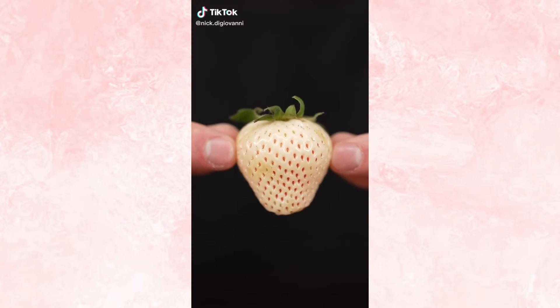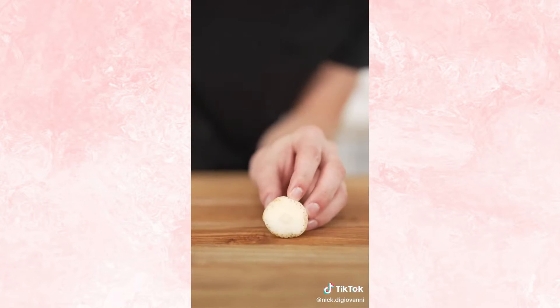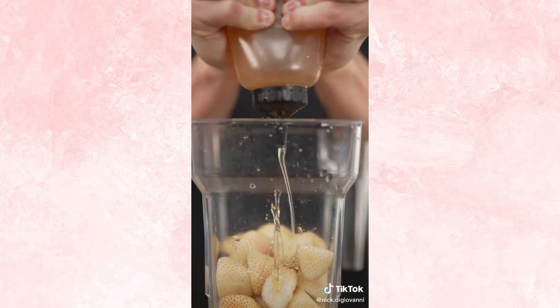Let's make white strawberry fruit leather. This is a white strawberry. They're sweeter and softer, but way more expensive. Slice off the top, put it into a blender, along with a drizzle of honey, then blend till smooth.